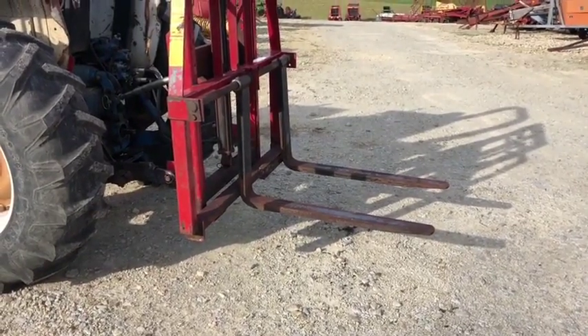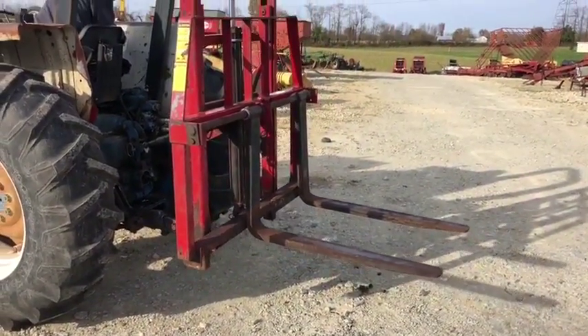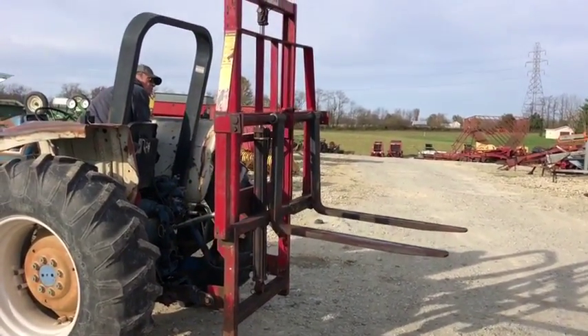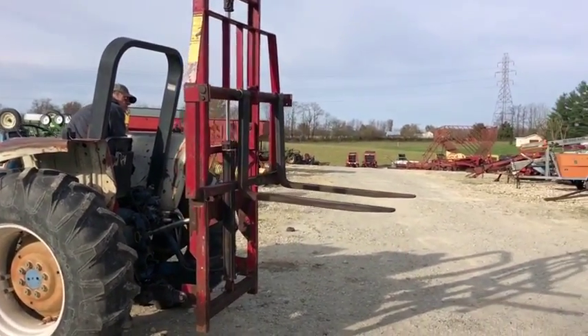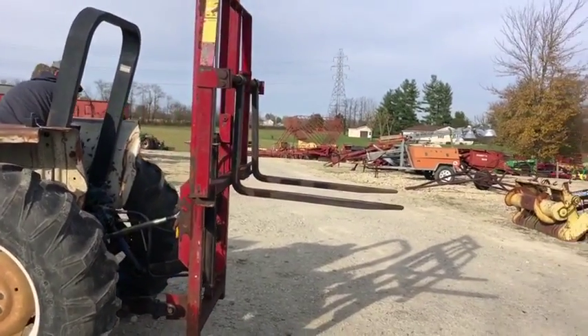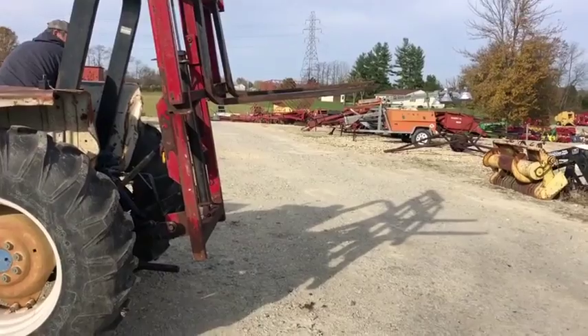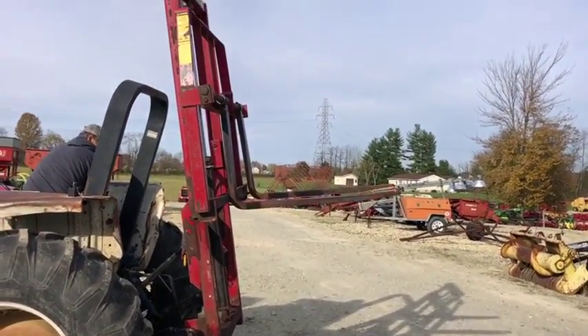Here's a WorkSaver brand three-point hitch forklift attachment. It does have standard forklift tines on it — they're not fabricated steel, they're the standard forklift tine. It's rated at 3,000 pounds and it's standard category 2 three-point hitch.